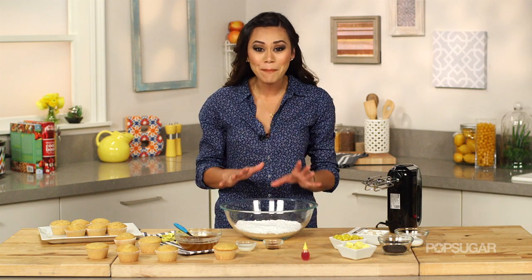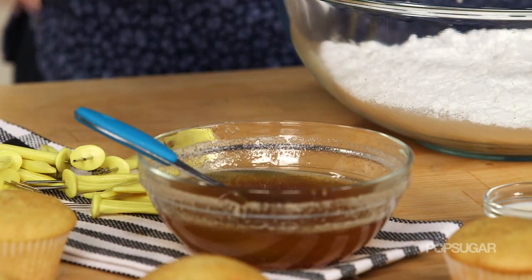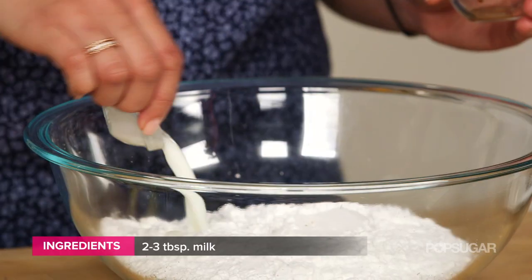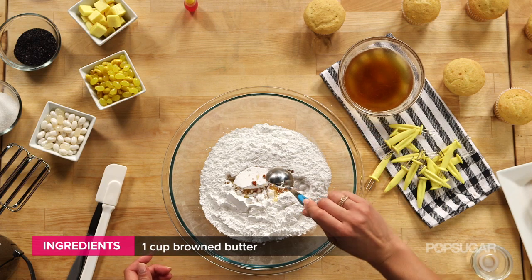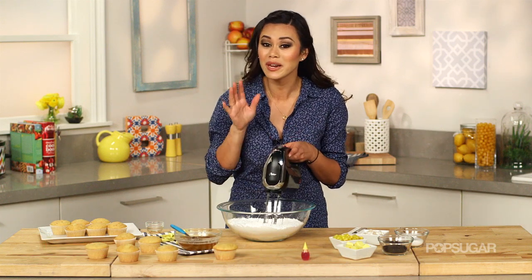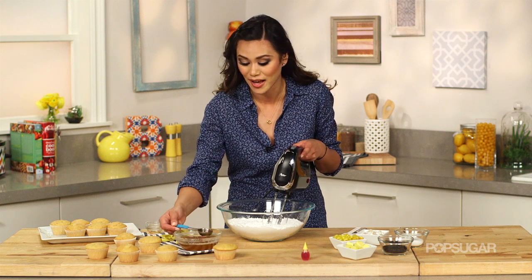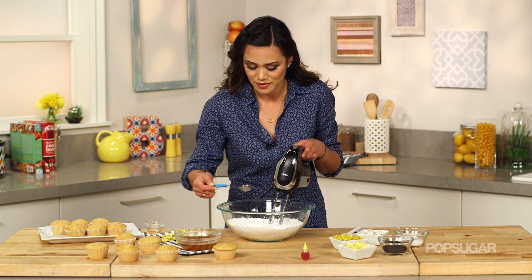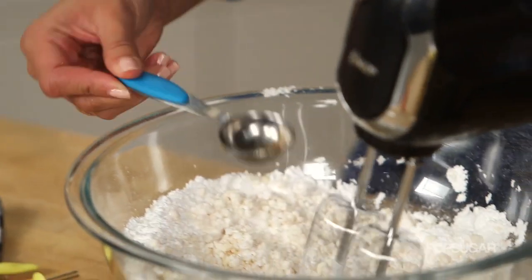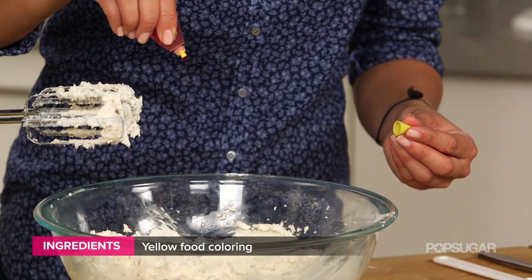For our frosting, we're going to make a simple buttercream. But instead of using regular butter, we're going to use that cooled brown butter I made earlier. I have my powdered sugar in a large bowl. I'm going to add the vanilla, milk, and start by adding one tablespoon of brown butter, then mix it. Since we're using melted butter, we really want to be cautious when adding it, because if you add too much you can't go back. It came to just under one cup of butter. Now I'm going to add a couple drops of yellow food coloring.